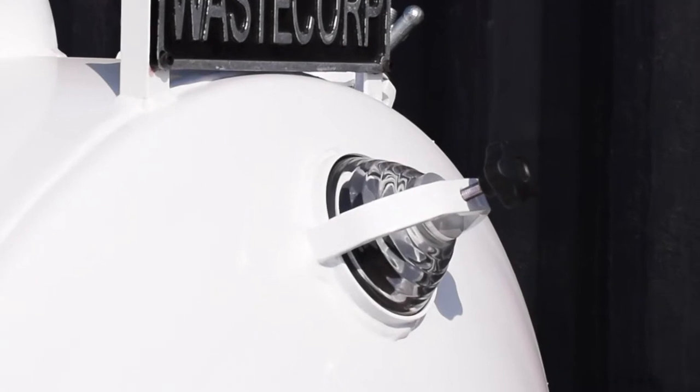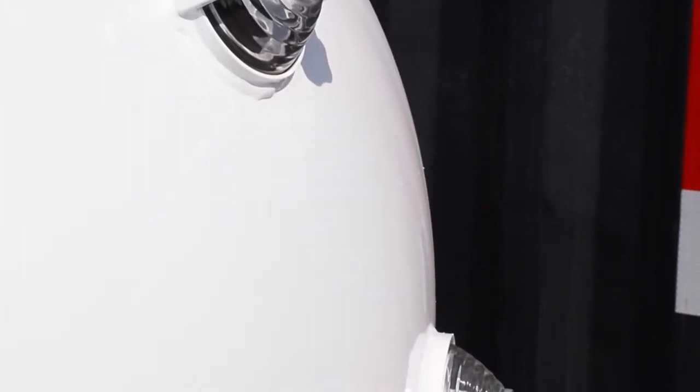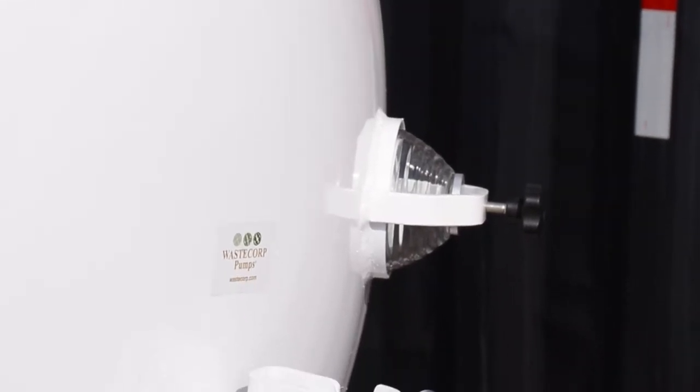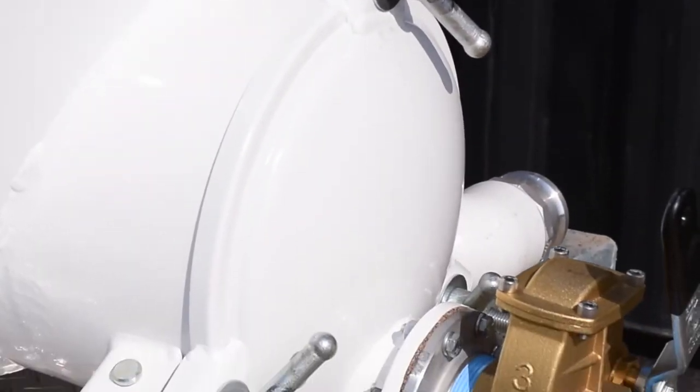The TVP 300-50 features a heavy duty 300 gallon steel waste tank for containing wastewater. Two sight glasses help you see the volume of waste in the tank, together with a rear discharge and clean-out port.